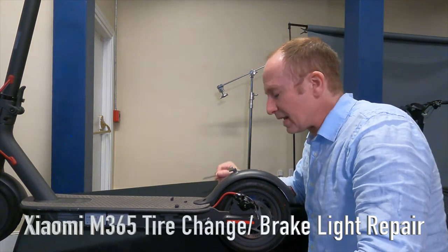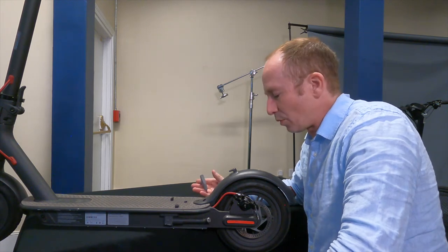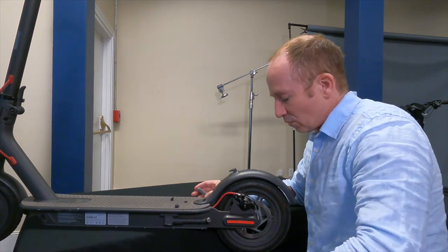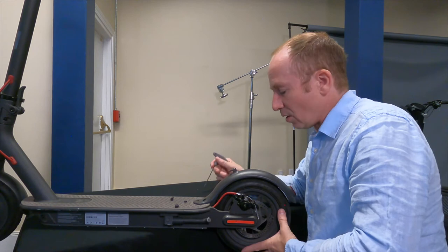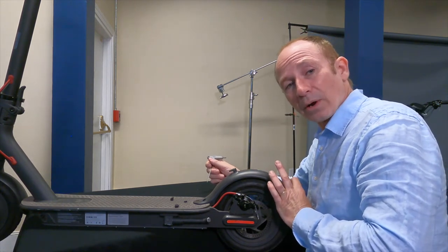This is Paul from Electric Scooter Guide and today I'm going to take you through two repairs on the M365 and M365 Pro: replacing the rear tire and investigating a brake light that won't work.